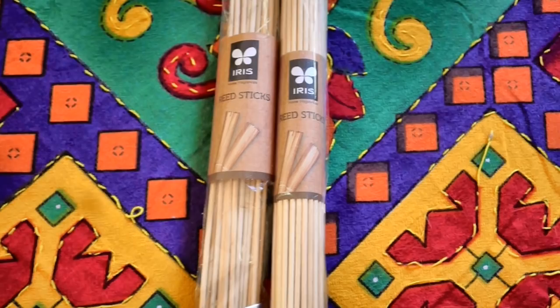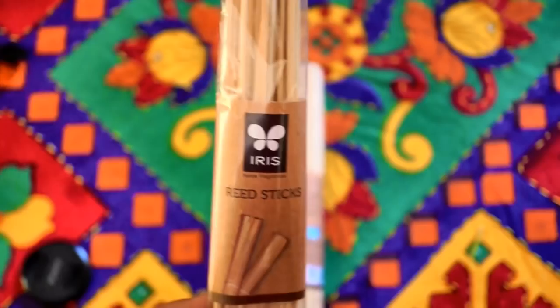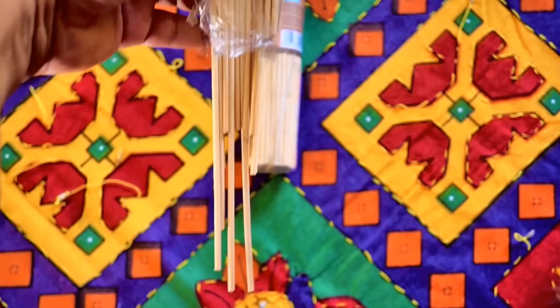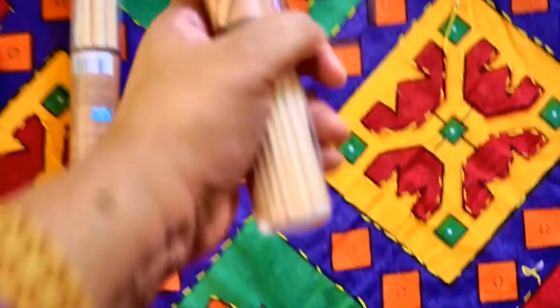In the second idea, I am using reed sticks that are used for home fragrances — these are made in Mysore. The idea behind using these is to give the bees something to hold on to and prevent themselves from drowning in the honey. The reed sticks absorb the honey or the sugar solution and the bees are able to enjoy their meal without the danger of drowning.